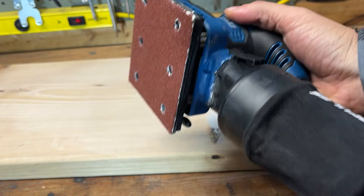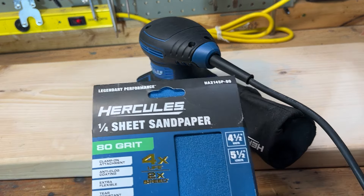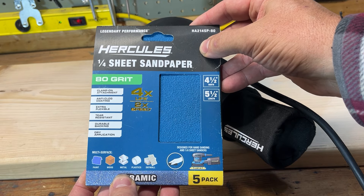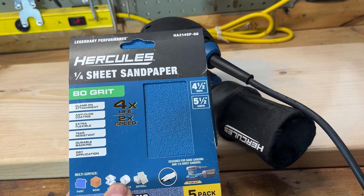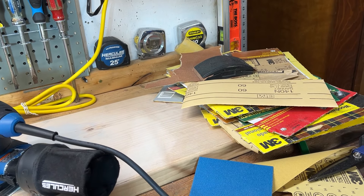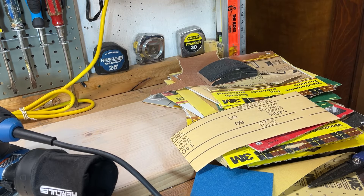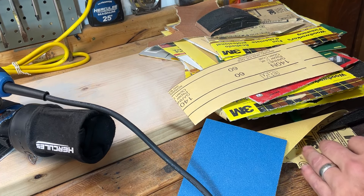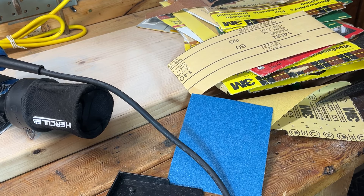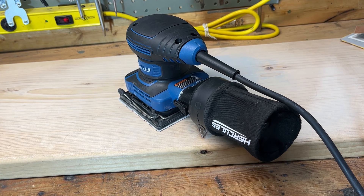So you can use hook-and-loop which is easy, or you can buy pre-made packs like this. These Hercules sand sheets are actually really good — they've got really good reviews and I've had pretty good luck with them. Or if you have a big pile of sandpaper accumulated from projects, you can cut your own because it's cost effective, especially if you have as much sandpaper as I do. I'll demonstrate that — we'll cut a piece and put it on.